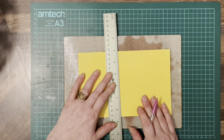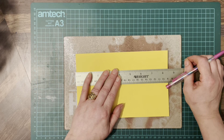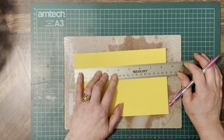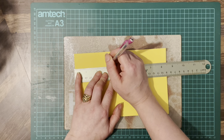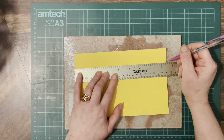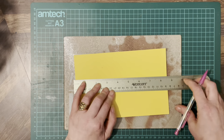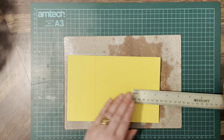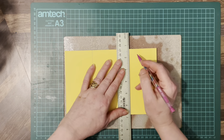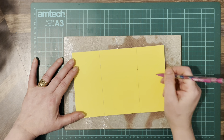Then what we're going to do is from the middle - so it's 8 and a half so we want 4 and a quarter - here's the middle. We're going to go about two and a half inches, draw a line, then two and a half on the other side, draw a line. Then you're going to add shoulders coming down off the side.